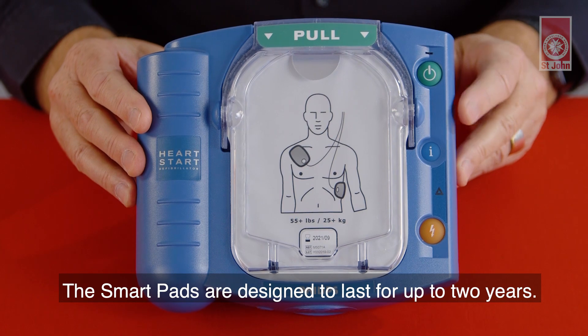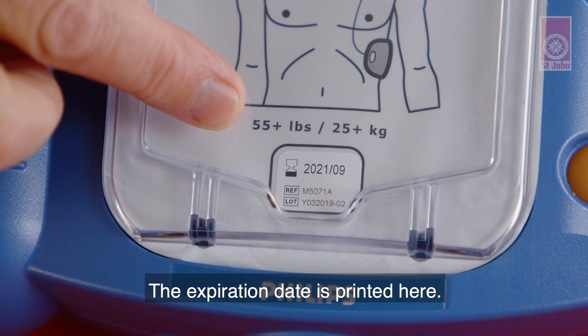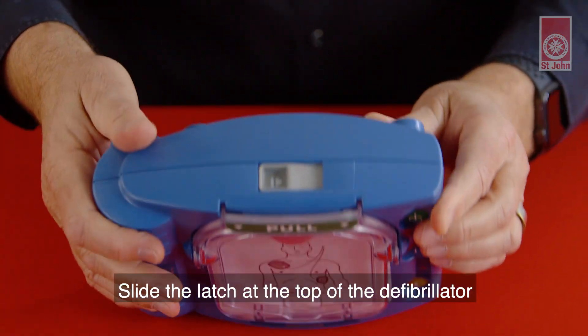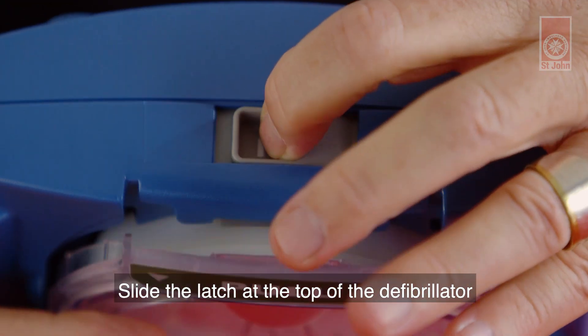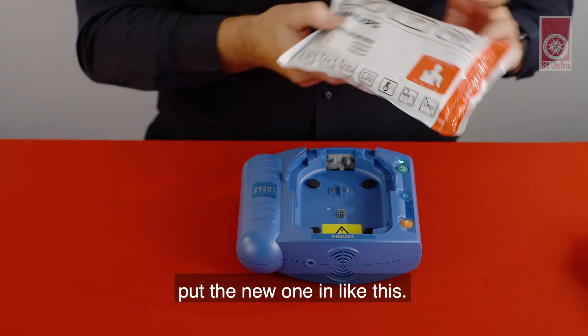The smart pads are designed to last for up to two years. The expiration date is printed here. To replace expired or used pads, slide the latch at the top of the defibrillator over to the side. Then lift out the cartridge and put the new one in like this.